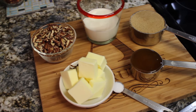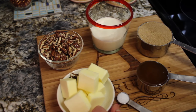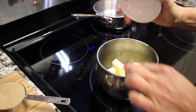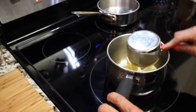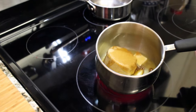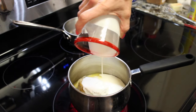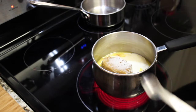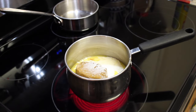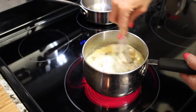Now we are making our topping for the sticky buns. It goes on the bottom of the pan, but it becomes the topping because you flip them over when they come out. We have six tablespoons of butter, three quarters cup of packed brown sugar, a third cup of honey, and three quarter cup of heavy cream. The heavy cream keeps it a little softer so it's not too hard and sticky to your teeth. We're just going to let it melt and get all incorporated.